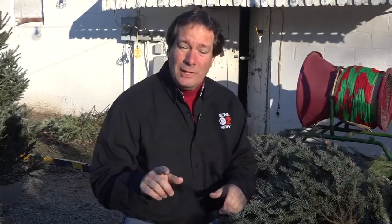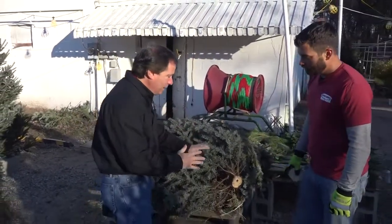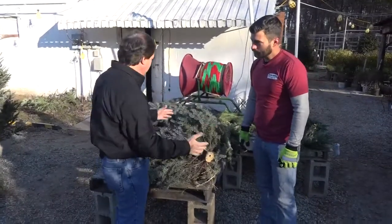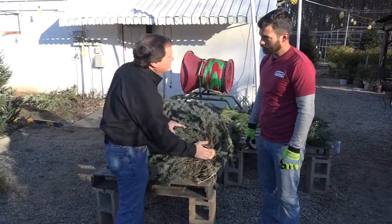Earlier we were talking about ways to make sure you get that fresh Christmas tree, but what we want to do is keep it that way. Paul Leparo is with us this morning. We're at Garden Valley Farmer's Market. Paul, let's talk about when you pick that tree up from a shop such as yours, from the farm — you want to make sure that they cut it and create a new fresh cut on the bottom.